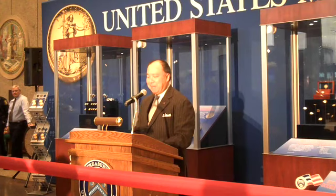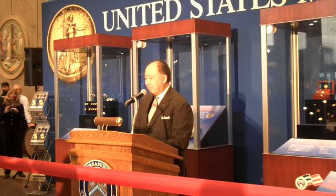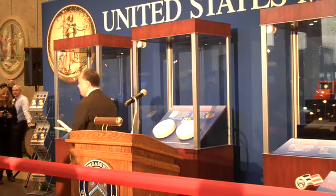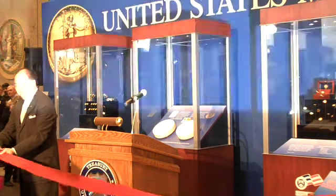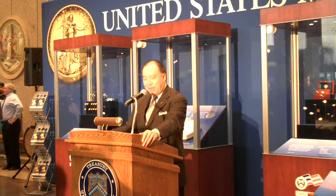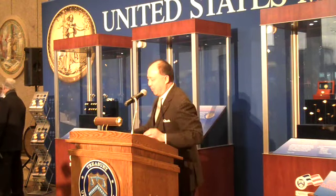Now it's time to cut the ribbon. On behalf of all the dedicated employees of the United States Mint, both past and present, I proudly declare the 2009 Ultra High Relief Double Eagle Gold Coin Exhibit now open to the public. I invite everyone living in and visiting Philadelphia to view these free exhibits, which will be on display here at the Philadelphia Mint through the whole spring. Thank you all for coming.